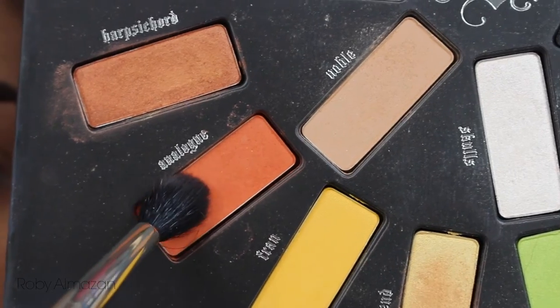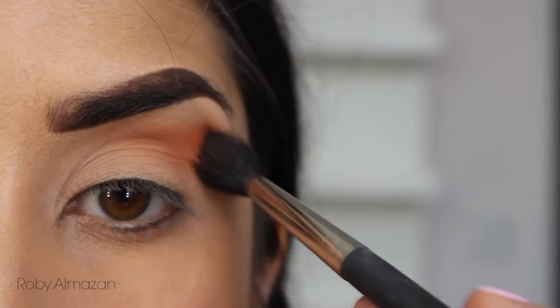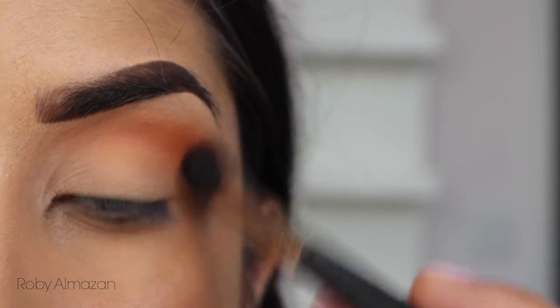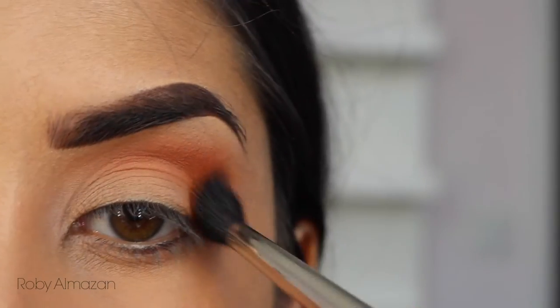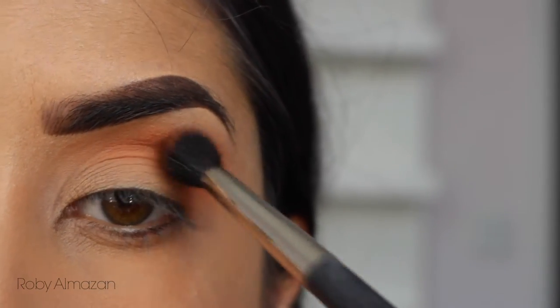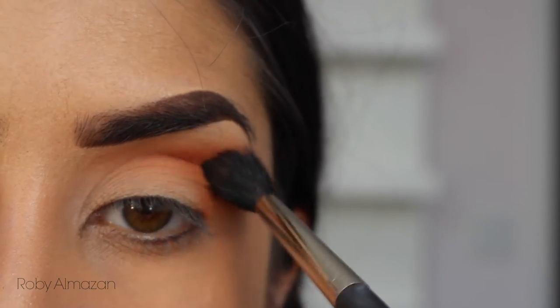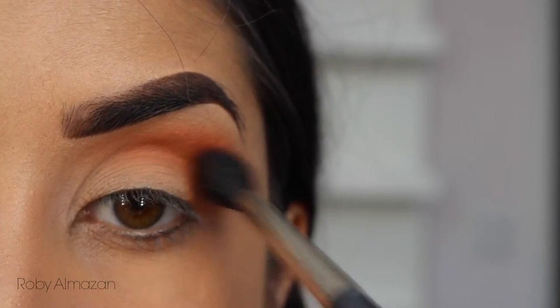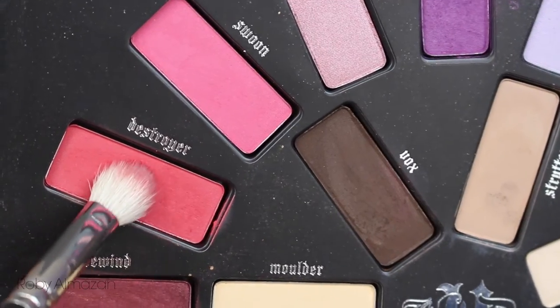The first color I'm placing is Analog from the Mi Vida Loca palette from Kat Von D, and I'm applying this with a fluffy blending brush into my crease area, really diffusing this color because I want a wash of it — this is my transition shade. You can totally build this as needed; you don't have to go right away with a whole bunch of color because that will make it very difficult to blend later.